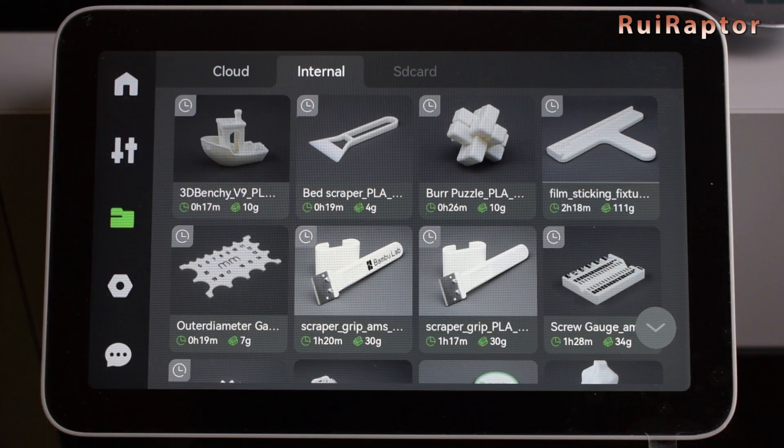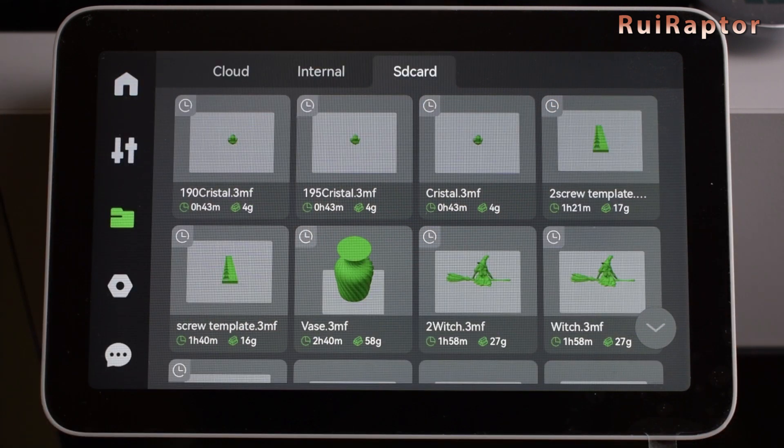And then there is the memory card. Here we have access to all the files from the memory card. If the files are in 3MF format, we have access to their graphic representation on the display.